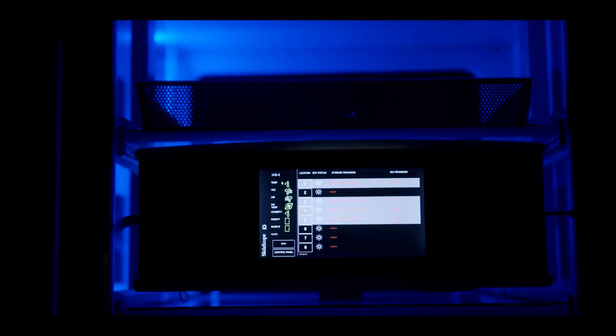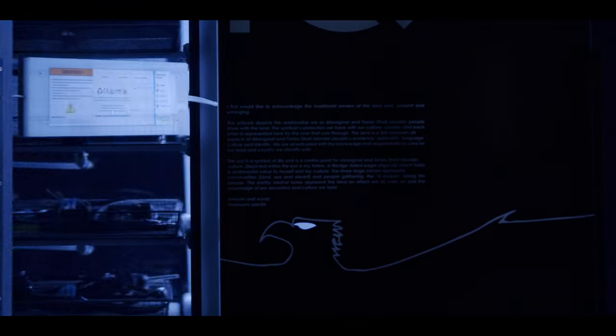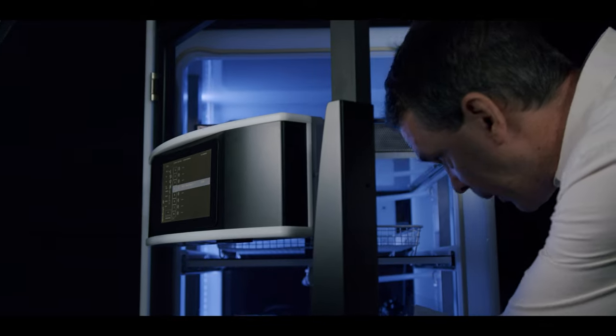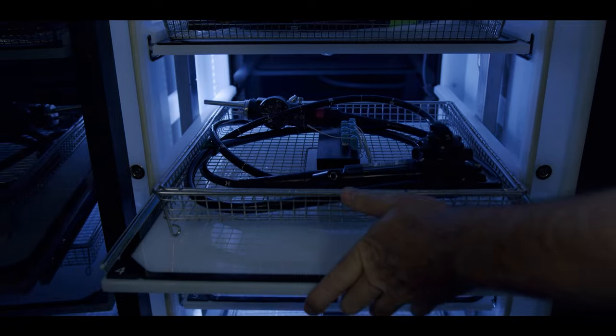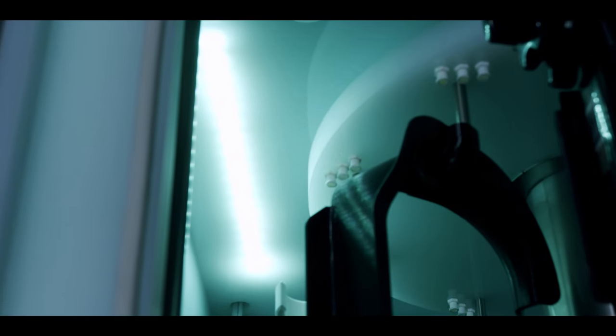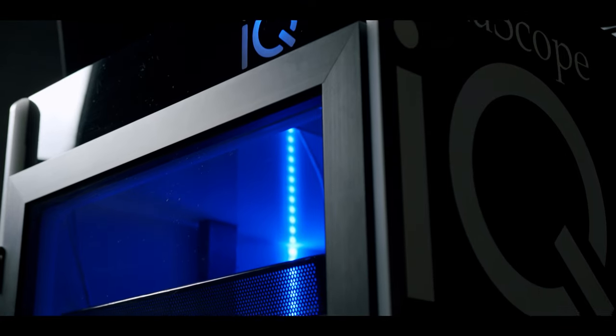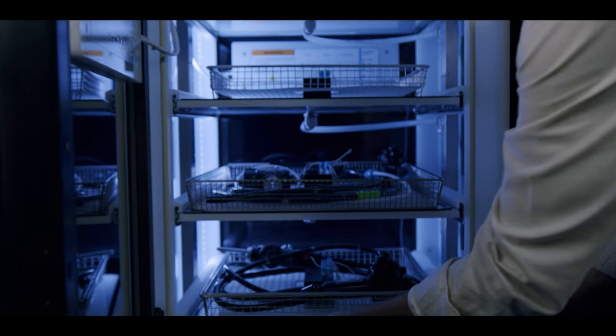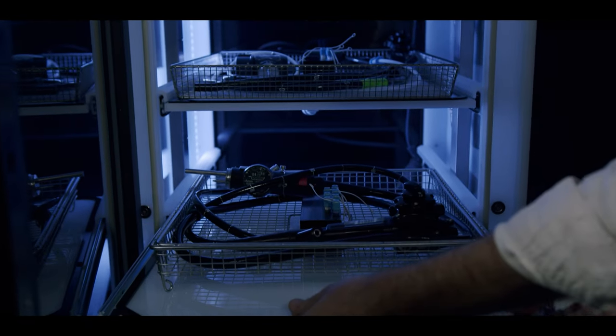On the front of these cabinets you'll find a touch screen which contains all of the information you'll need to know about your endoscopes, including how much storage time they have remaining, how dry the scopes are, and the environmental monitoring of the cabinet. We've also got a function that allows the prioritisation of scopes in your cabinet, meaning the scopes used most will be placed in the most easily accessible locations, and the scopes used least will be placed at the very bottom or top drawers, giving your staff better ergonomics.